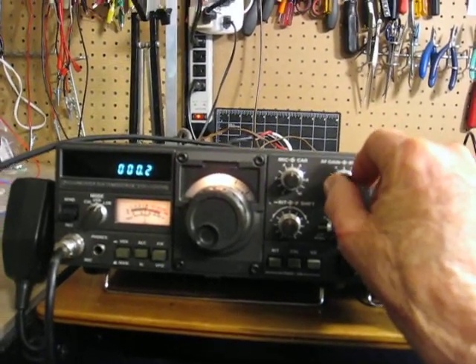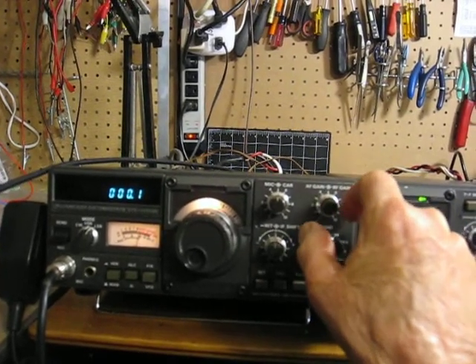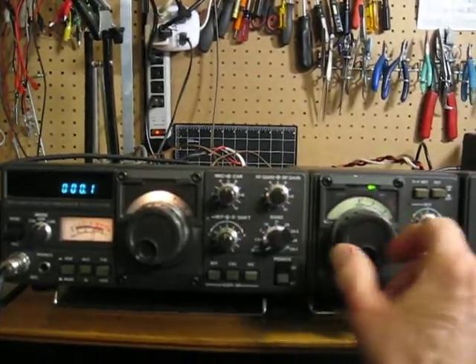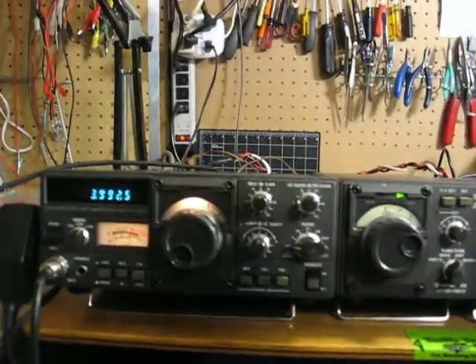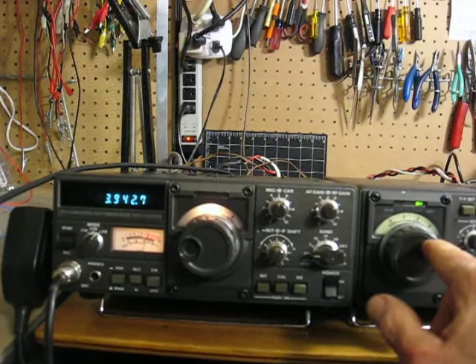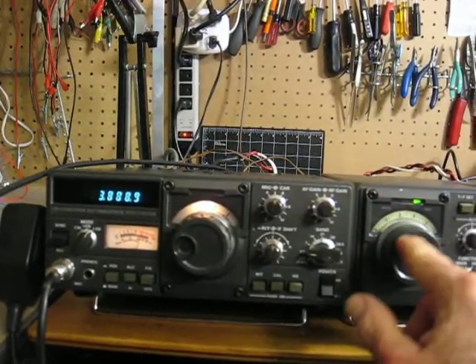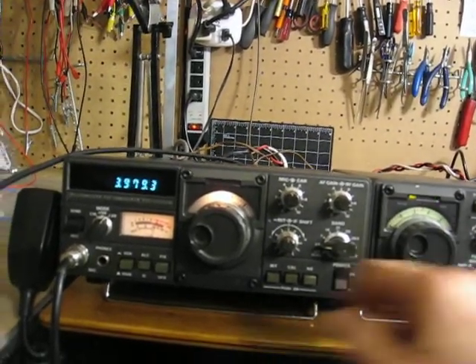I'll turn it up. I could tune it with this one — either the VFO remote or, as I showed before, the internal. I'll just go through all the bands. I'm halfway through the band.